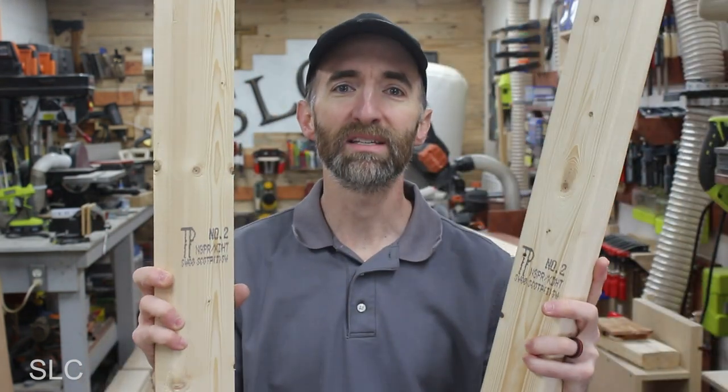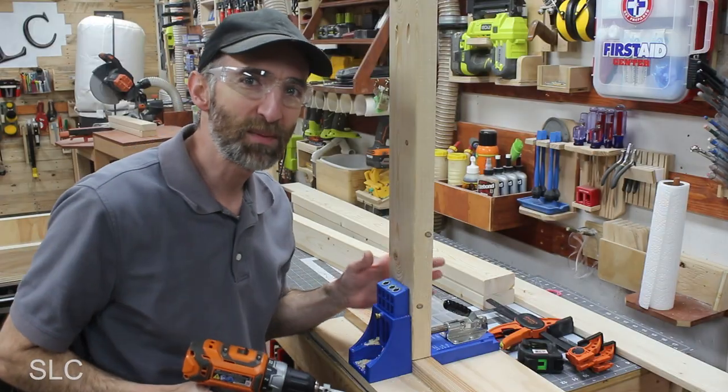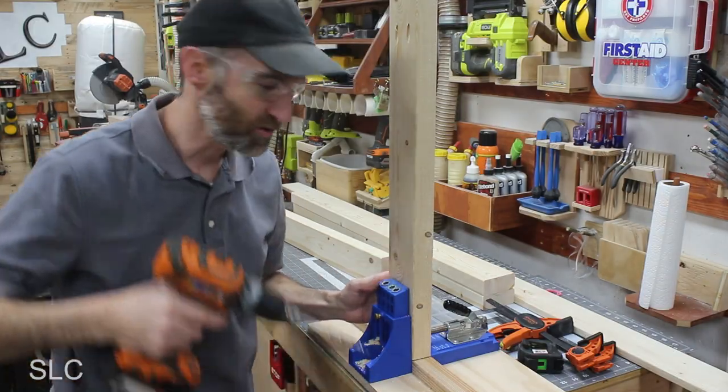Now when it comes to the backboard, a lot of times it's one solid piece, but in my case I'm going to make it a little bit different. Since I have two separate pieces, I want to square them up. So I'm going to create a couple of cross beams that go across between the two to make sure they stay nice and sturdy. And to keep these cross beams easy to assemble, I'm just going to use some pocket screws.